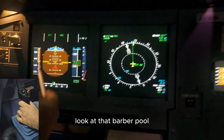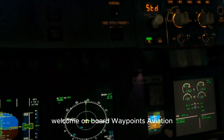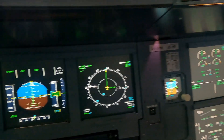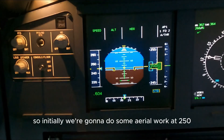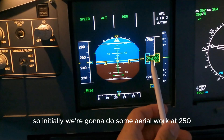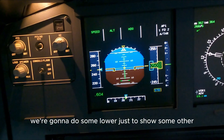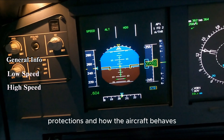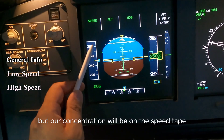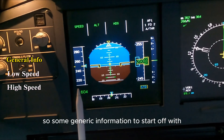Look at that barber pole, it's all the way — the aircraft is in a deep stall. Ladies and gentlemen, welcome on board Waypoints Aviation. Today our video is going to cover the speed tape. Initially we're going to do some aerial work at 25,000 feet, we're gonna do some lower just to show some other protections.